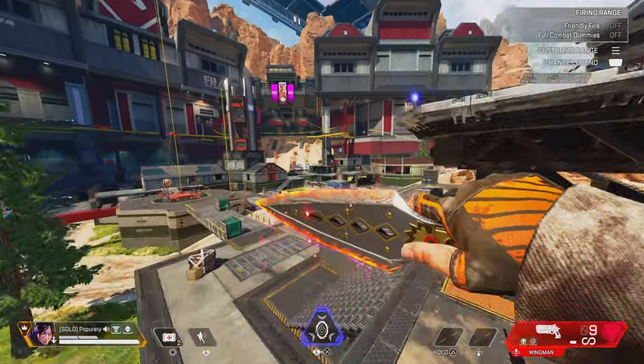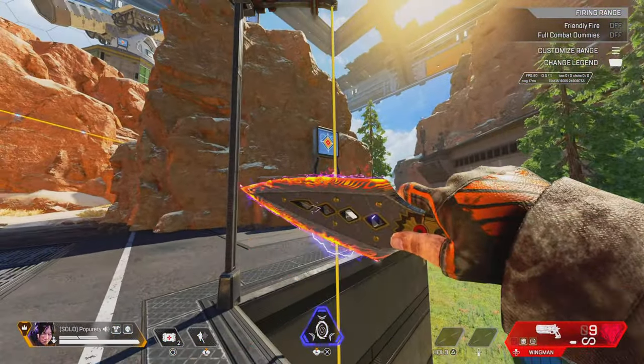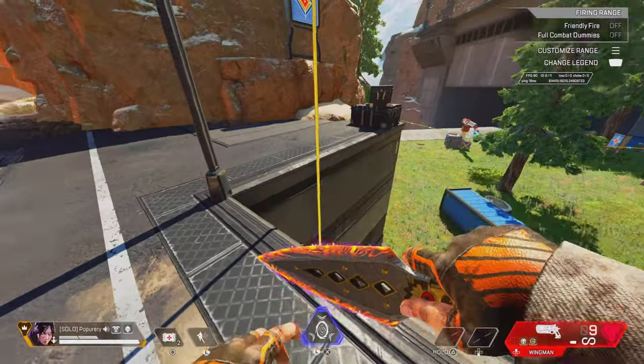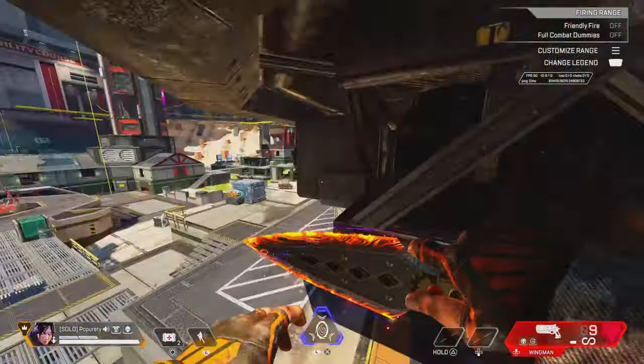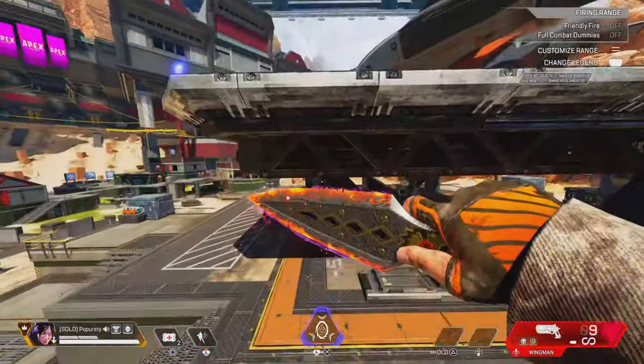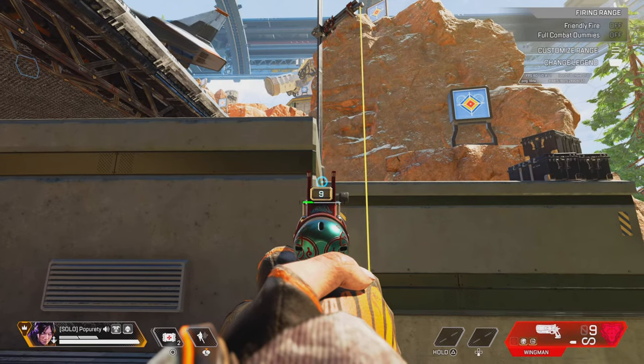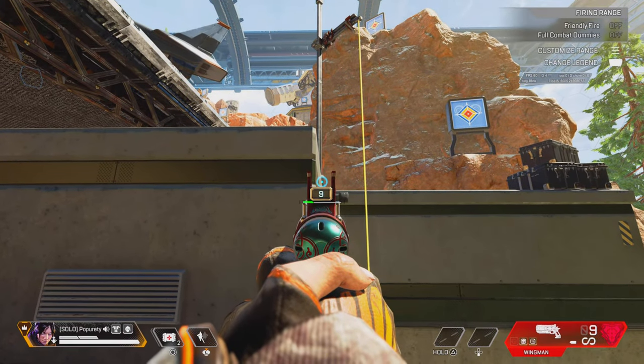Step three is the super jump, which is obviously like that. If you don't know how to super jump, go learn how to do that before you even try this. Jump off the zip, climb up, mantle it — practice that and make sure you get that timing down. That's step one.